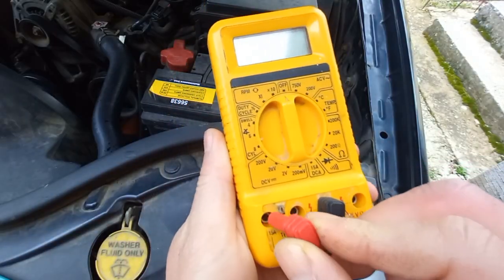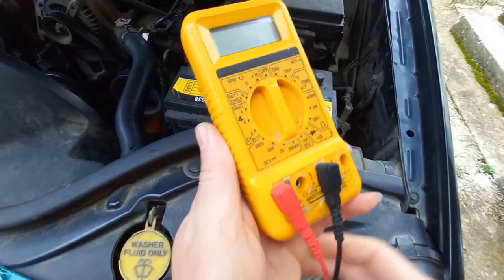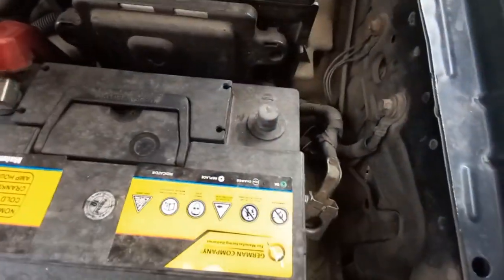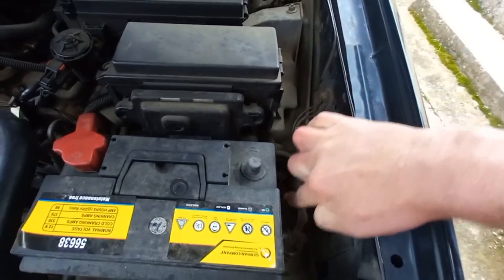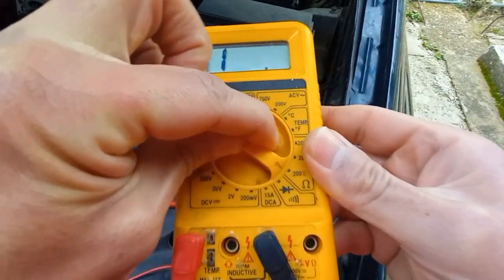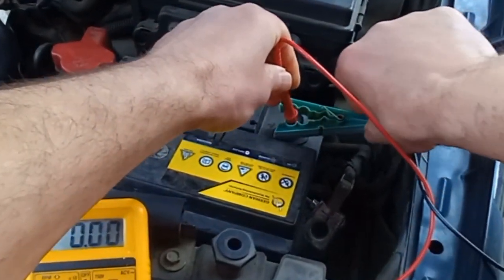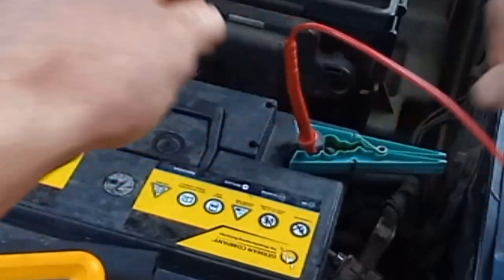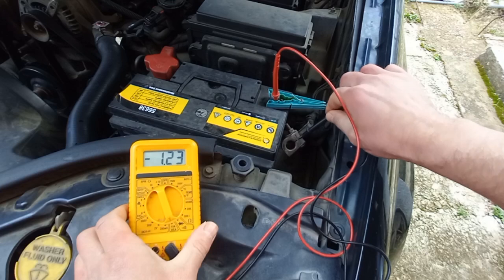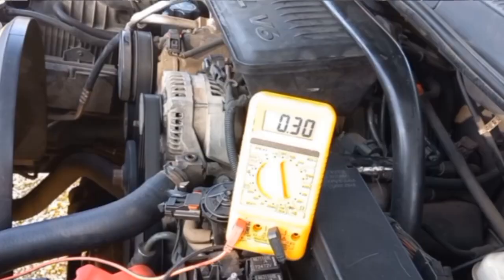Setting the multimeter to the highest amperes — here it is 15 amperes. Disconnecting the negative terminal and connecting the multimeter in series between the negative terminal and the negative battery cable. Now leave the multimeter connected for several minutes for the vehicle electrical system to sleep and the multimeter to set to a fixed number. Some vehicles can take up to 30 minutes to enter sleep mode.